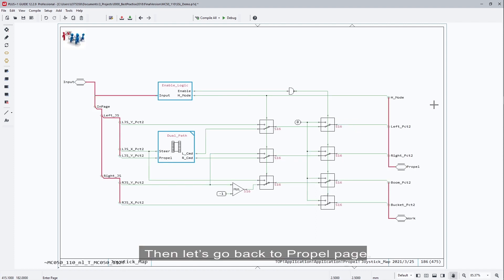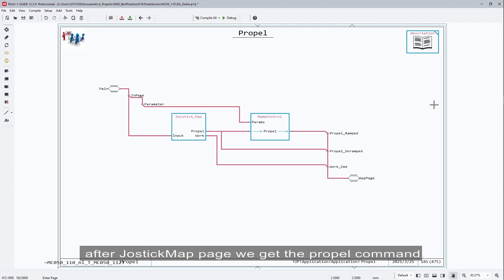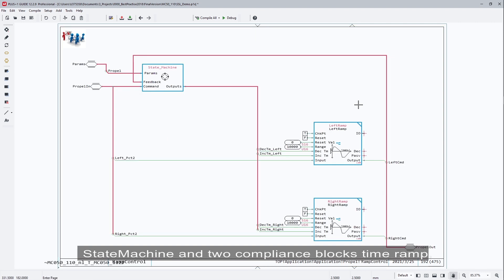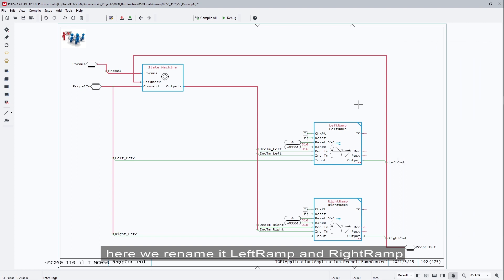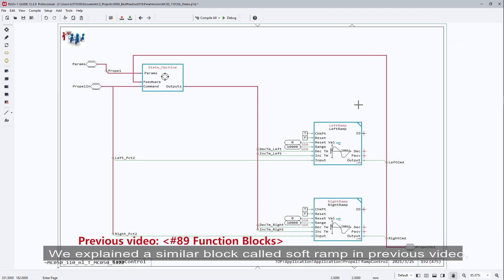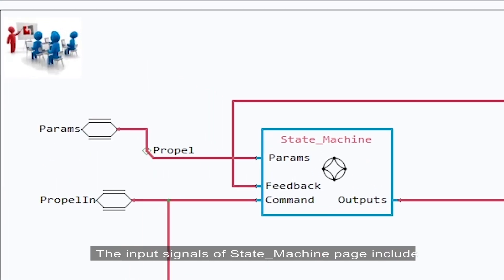Let's go back to the prepare page. After the joystick map page, we get the propel command. Next, in the ramp control page, we add ramp time for the left and right pump commands. Inside the ramp control page, there are three subpages: state machine and two compliance blocks called time ramp, which can be found in the function library. Here we rename them left ramp and right ramp. We explained a similar block called soft ramp in a previous video — please watch video number 89 on function blocks for more information.